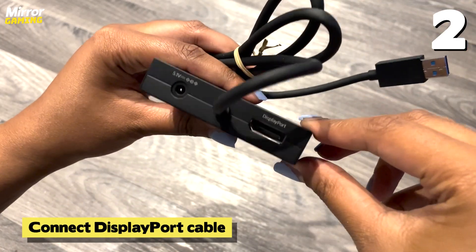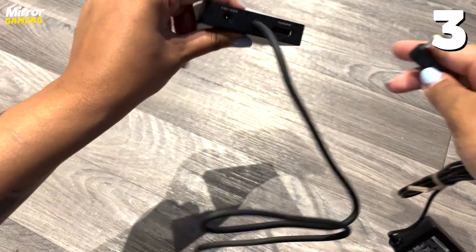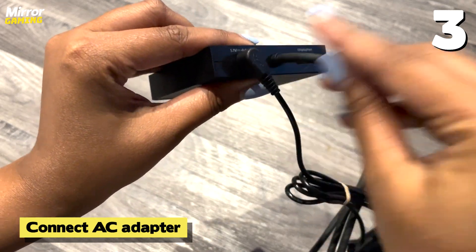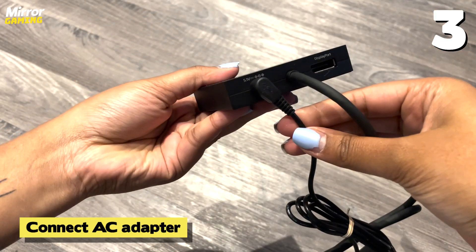To begin, connect your PSVR2 adapter to your PC through a USB port, then connect it to your PC using a DisplayPort cable, which is sold separately. Then connect the AC wall adapter and plug that into a wall socket.